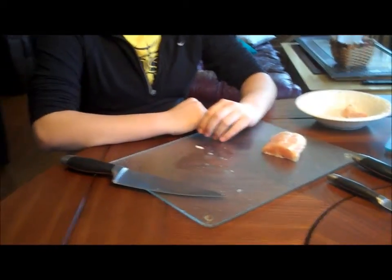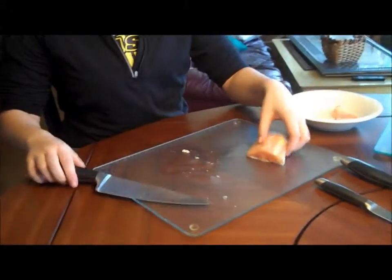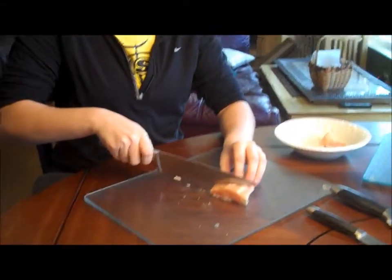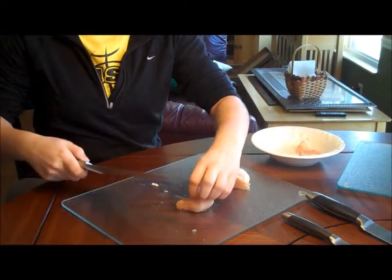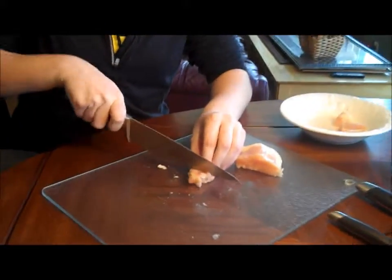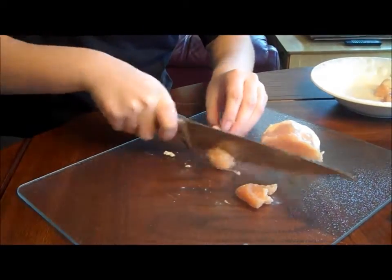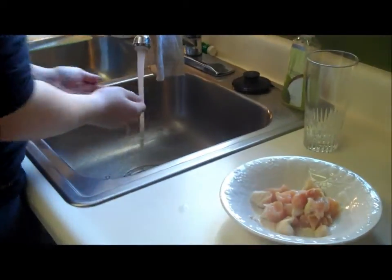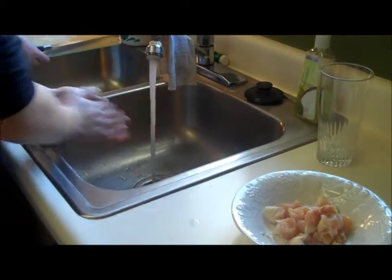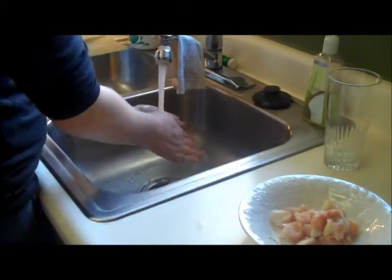Now we're going to start preparing our ingredients. Let's start with the chicken breast, which we're cubing into one inch cubes. Megan's already washed her hands and she's using a large knife to cube the chicken. Now that the chicken's done, make sure to wash your hands again and keep your knife and cutting board separate from all the other ingredients so you don't contaminate the other foods.